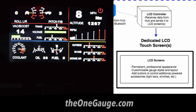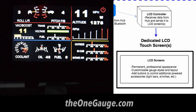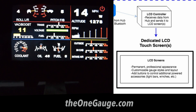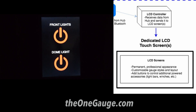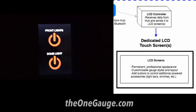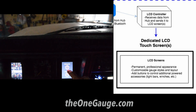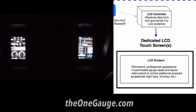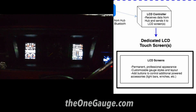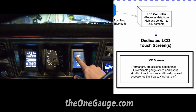The last way to view sensor data is by using a OneGauge LCD touch screen display. These displays are intended for permanent installation in a vehicle's dashboard and are a great instrument cluster replacement or center console screen. These screens offer on-screen buttons that control relays and let you turn on or off vehicle accessories. The screens are fully customizable, and you can select a design when you order from OneGauge. If you ever want to add more sensors or change the look, you can update the screen by purchasing an SD card upgrade from OneGauge.